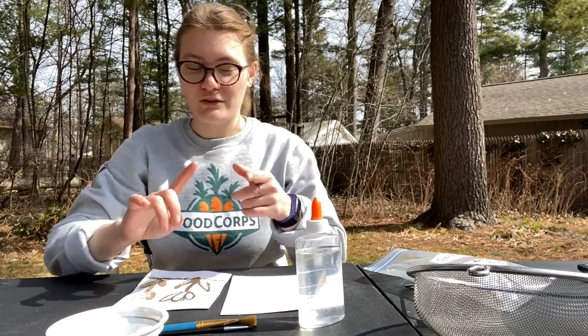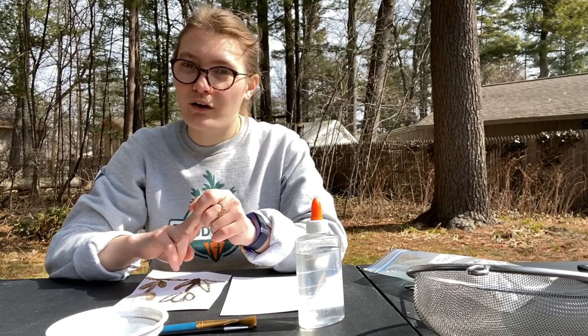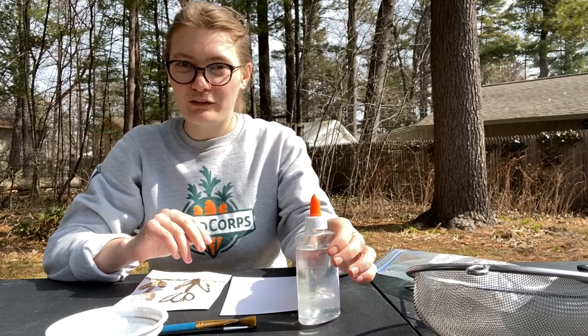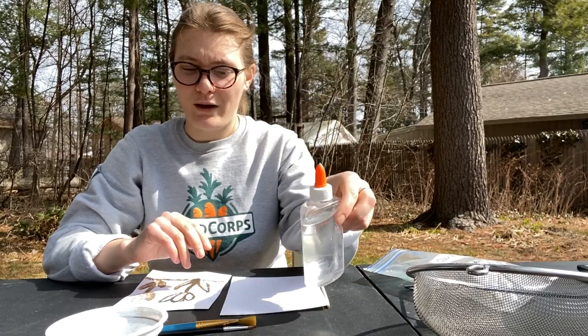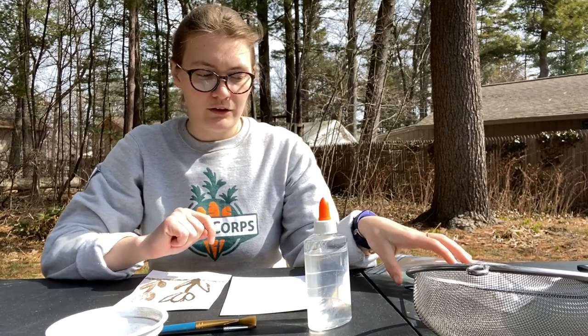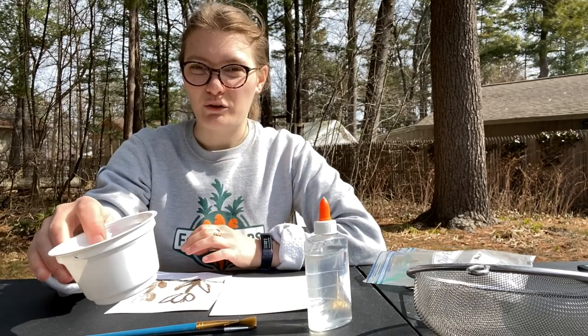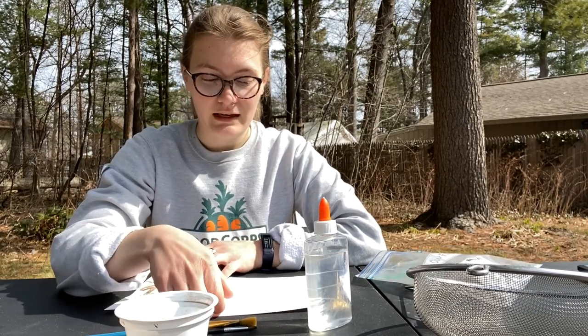What you'll need for today's activity is some soil, a strainer, or a plastic bag. You will need some sort of liquid glue — mine is clear but you can use the white stuff as well. You'll need a couple of paintbrushes, some older containers (I'm using yogurt cups), and some paper.